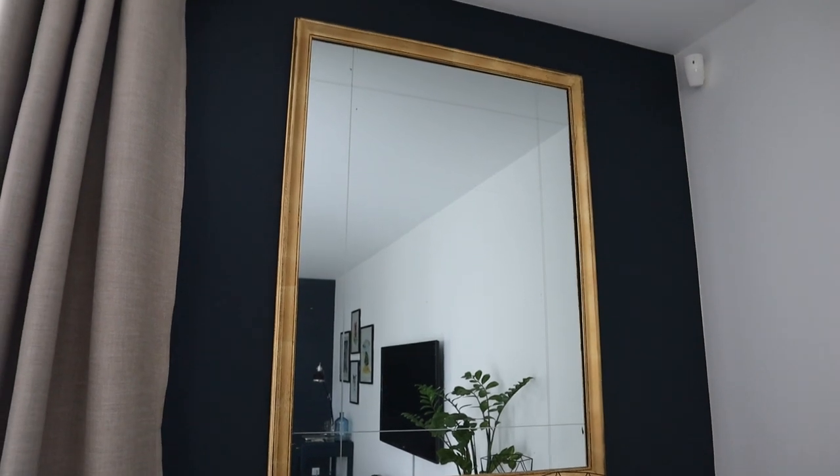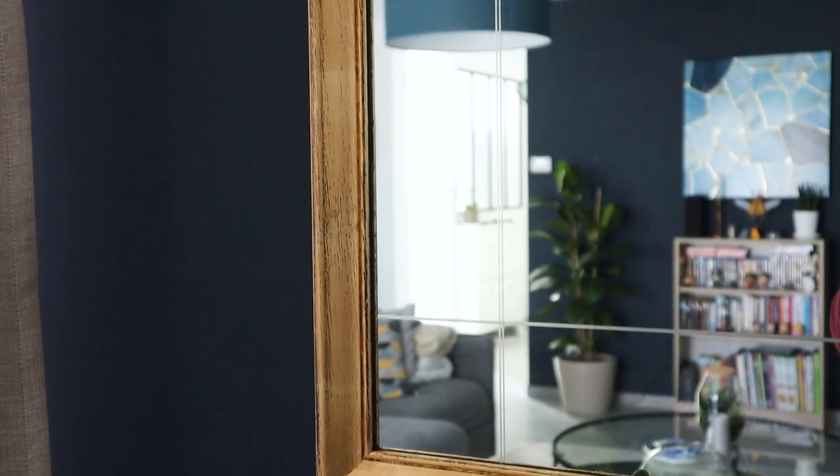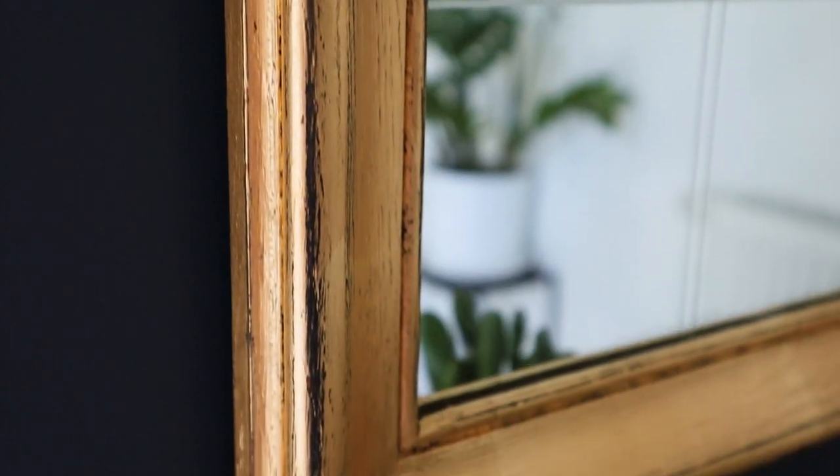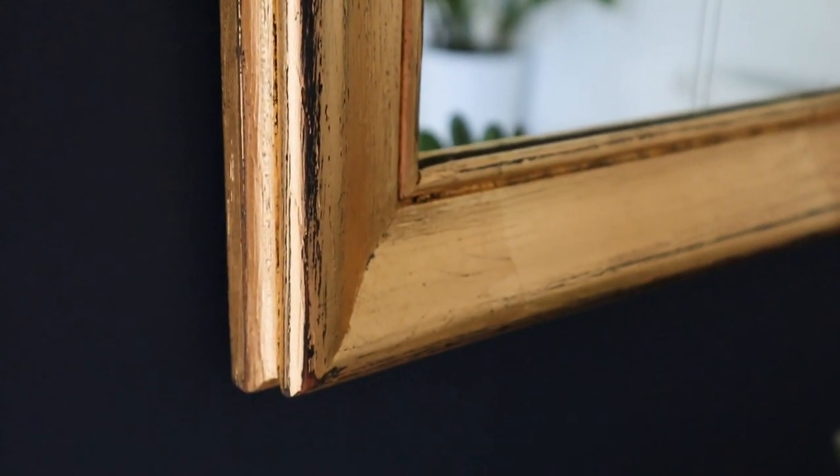Tell me in the comments what are your thoughts about this mirror and the frame. I hope you've liked this video — it is a little bit different than my usual video. I will upload a new art video soon, maybe this week or next week if I have time to edit everything. I wish you all a great day and see you for another video — bye bye guys!